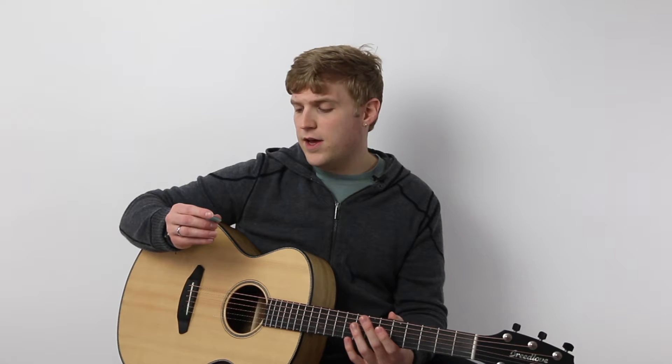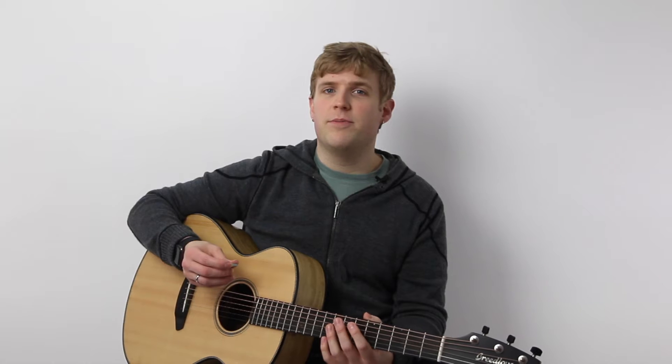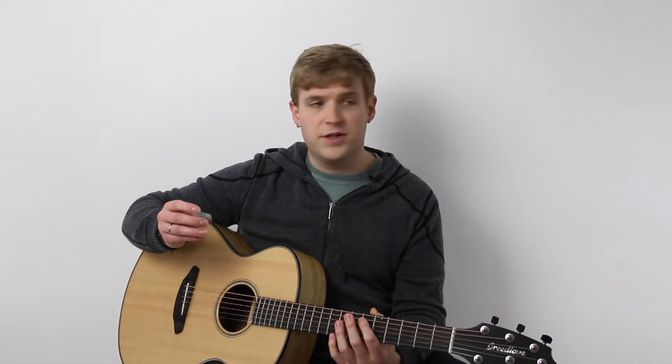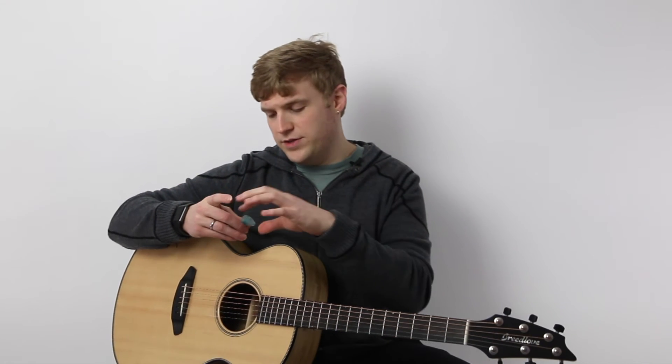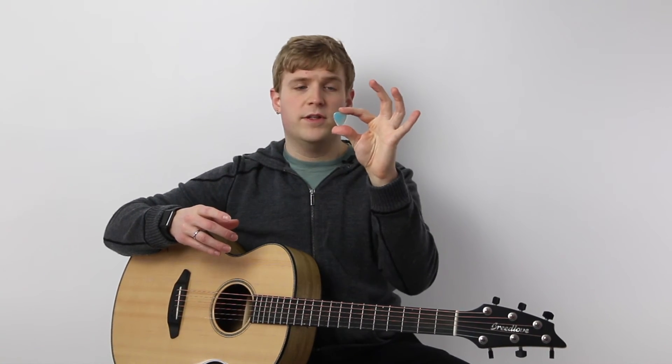Would I buy this pick again? I don't know. I think I might start to run into marital issues if I continue to buy $10 picks willy nilly here and there. But as a collector, I think it's great to have one in my collection. So try it out — this is the resin pick from Timber Tones.